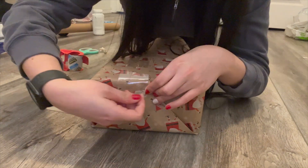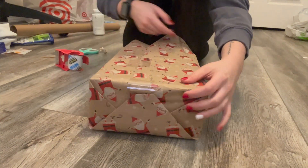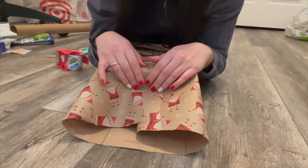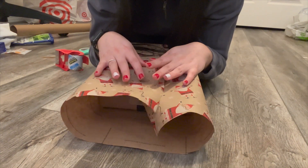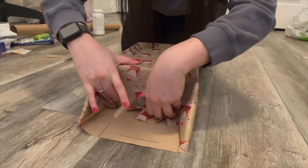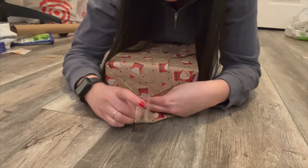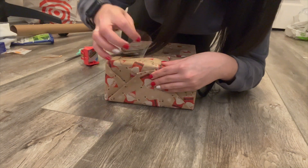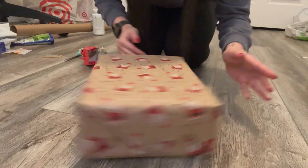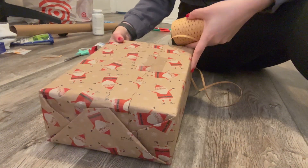Once you do that, all you do is flip this up and put the tape on, and you have one side done. We're going to do the same thing on the other side. If you trim off the extra paper on the ends, this process is ten times easier. Fold up — bada bing bada boom — you have a wrapped present.